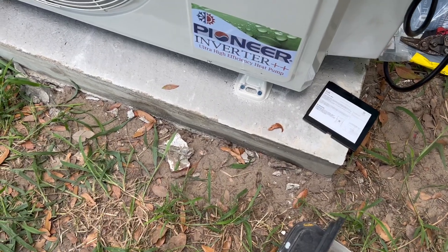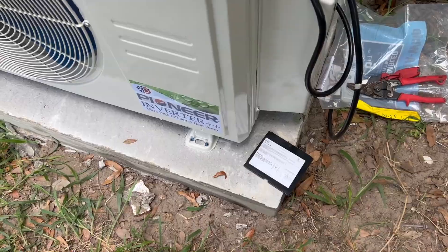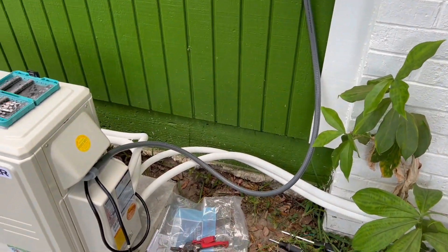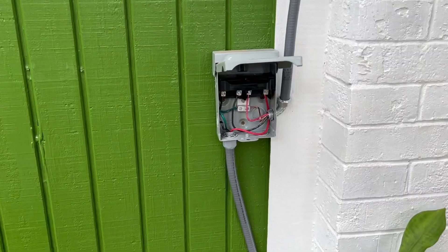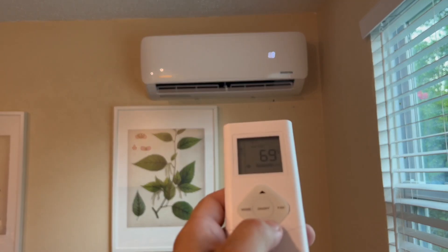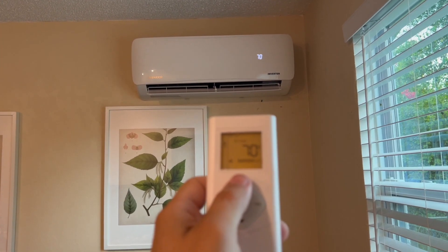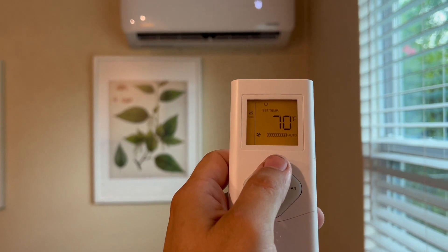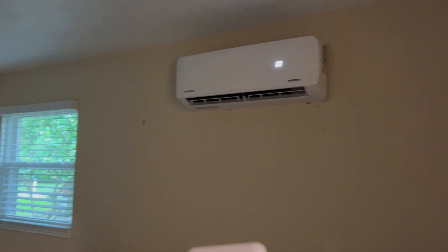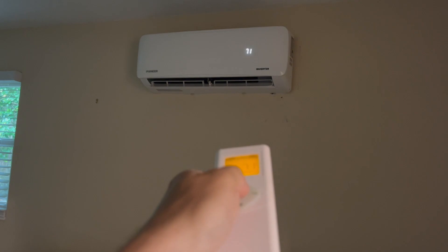I used concrete anchors to attach the unit to the concrete pad. All the electrical work is done and we can finally test our unit. It took me three days to finish the installation of my mini split system, and as you can see guys, it is working perfectly and I'm really, really happy. If you liked the video, hit the like button, subscribe to my channel, and share this video with others. Thank you so much for watching and I'll see you in the next video.